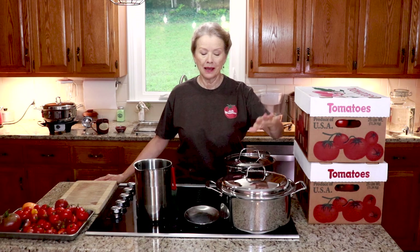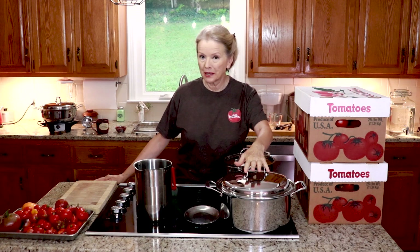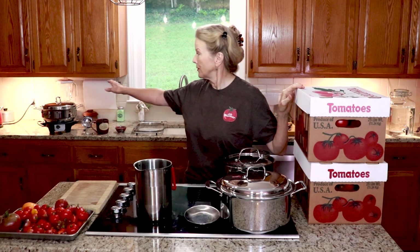One I am going to make into just regular plain tomato chunks sauce, and the other I am going to slow cook in my 360 cookware and make spaghetti sauce. So stay with me.